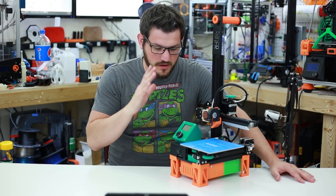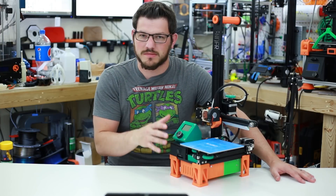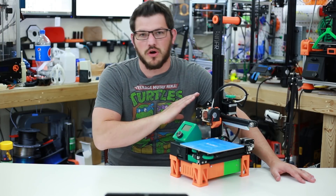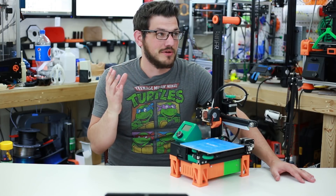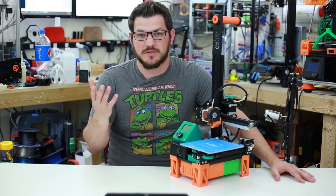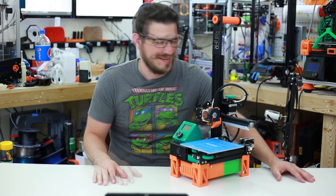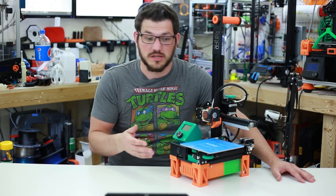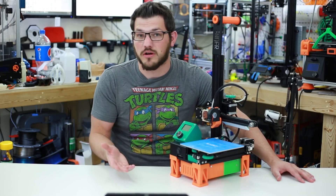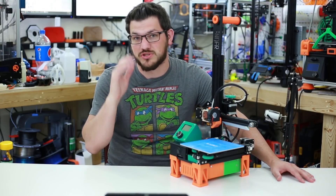Welcome back guys. So I've done a lot of mods on this printer and you've seen some of them in other videos — I just haven't really talked about them yet. In this video I'm going to go over all of them. Some of them are completely necessary, some of them are just things that I wanted. I'll put all the links down in the description. Some I've created, some I've gotten off Thingiverse, and some I've butchered.